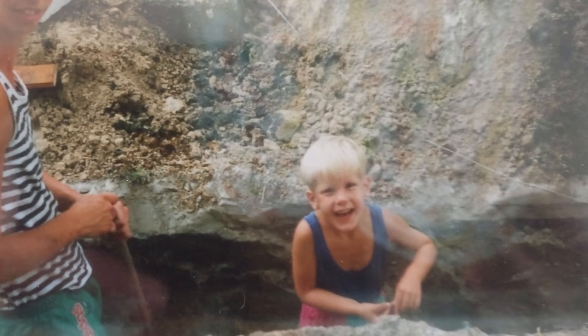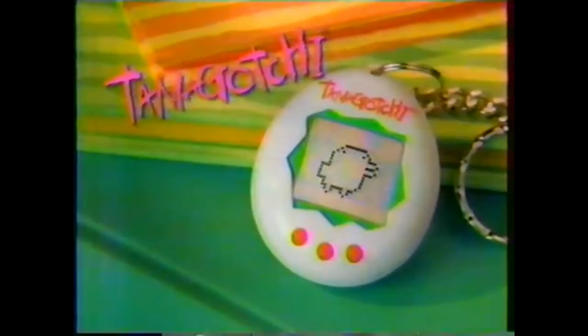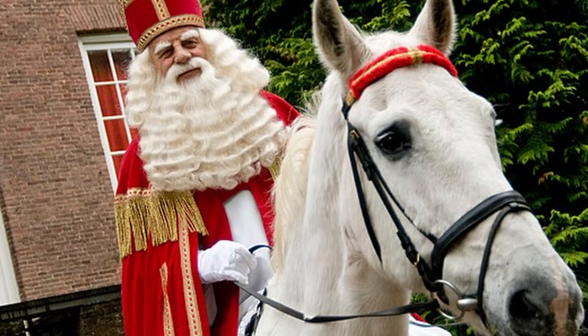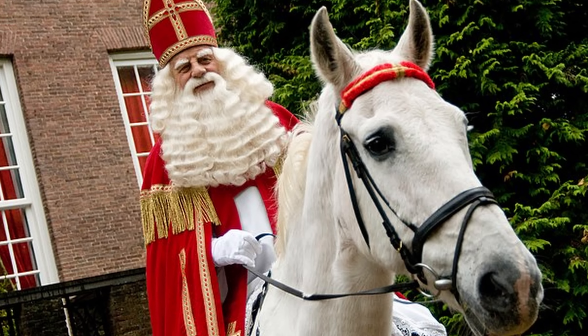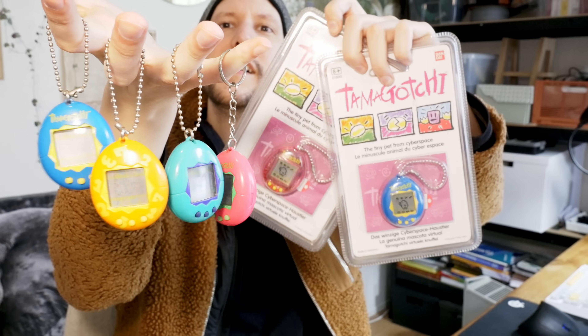Being born in the early 90s, I was there to witness the phenomenon of Tamagotchi. I fondly remember getting mine in 1997 for Sinterklaas, a local Dutch celebration with similarities to Christmas. I still have quite a few Tamagotchis that I bought on flea markets way later — some even in the original packaging.